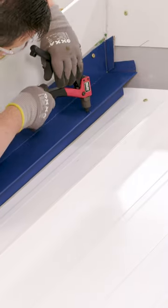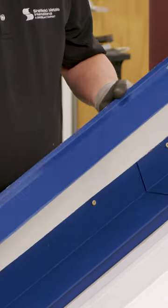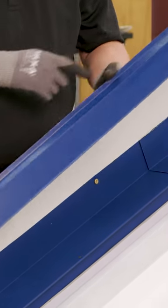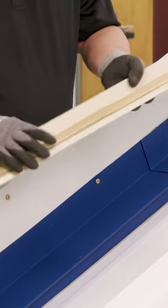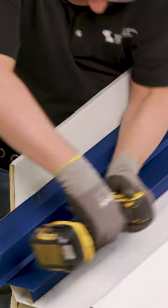It is also attached to the Z-closure using stainless steel rivets at 18 inches on center. And the counter flashing is also set in 3/16 by 7/8 inch butyl tape and attached to the wall using a threaded fastener at 24 inches on center.